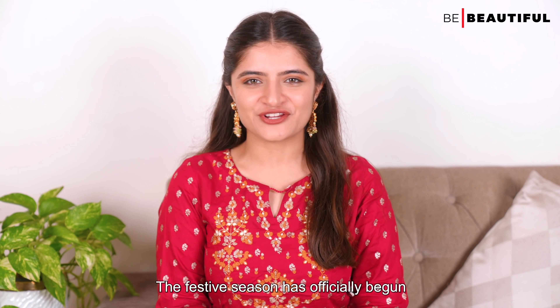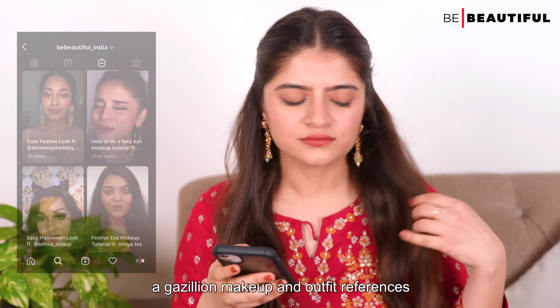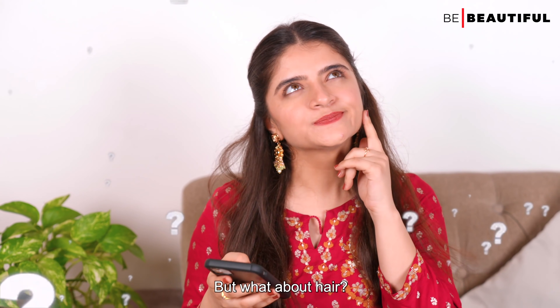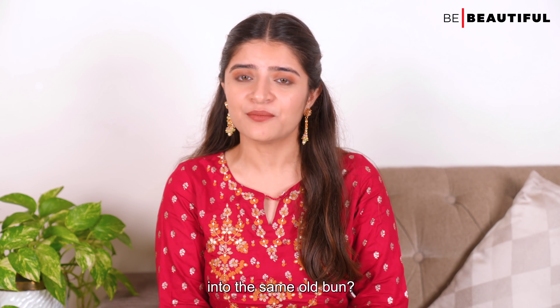The festive season has officially begun and I'm pretty sure you've saved a gazillion makeup and outfit references on your phone. But what about hair? Planning to leave them open or tie them into the same old bun?